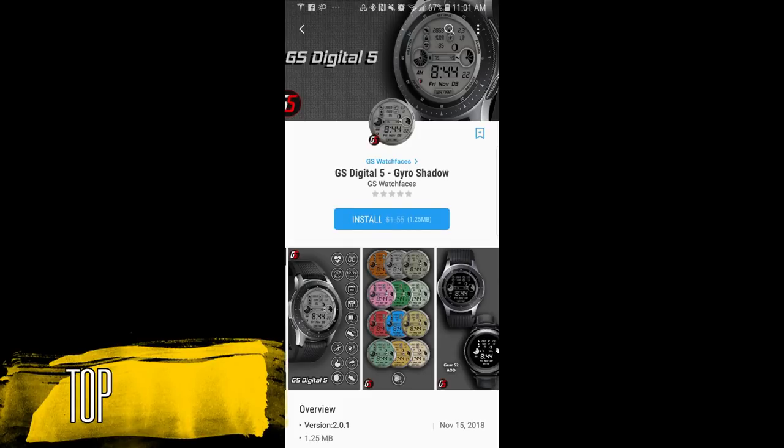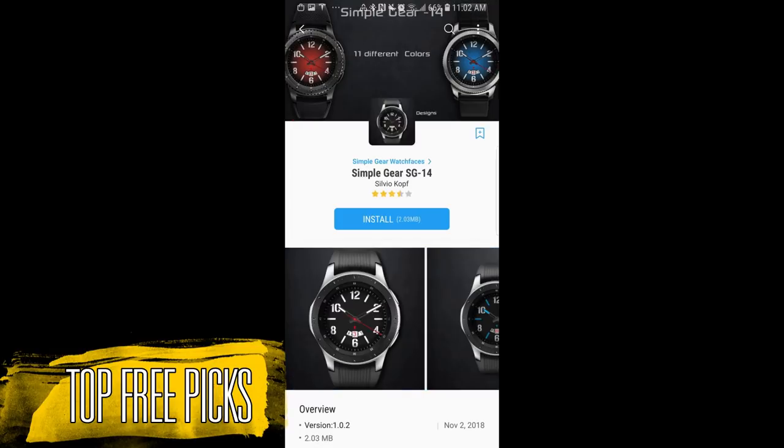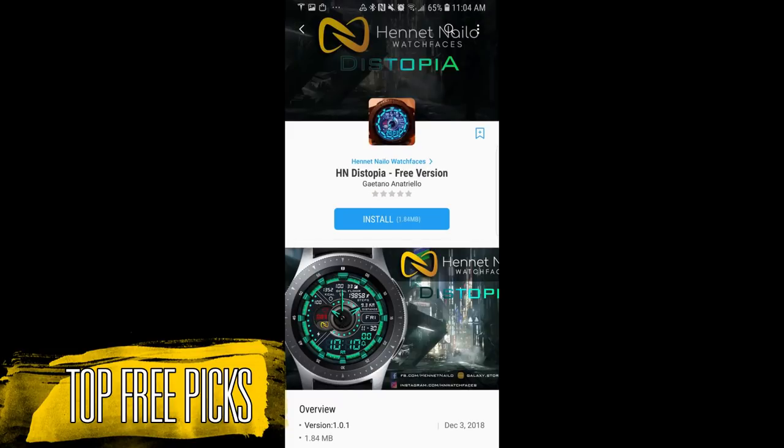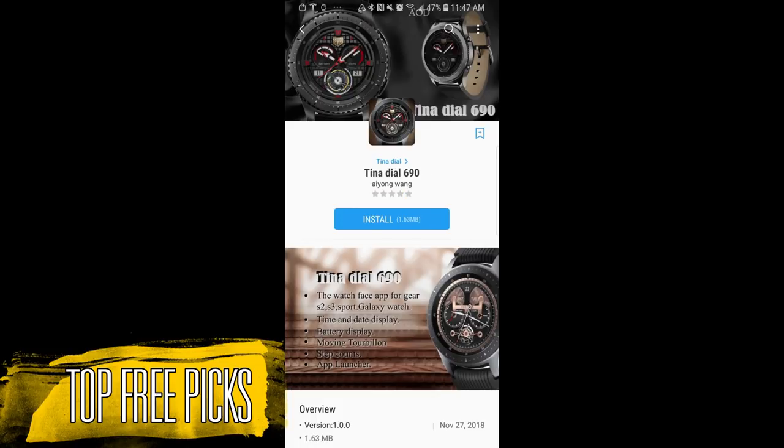Hey guys, welcome back to Jibber Jab Reviews and thanks for tuning into my weekly top free watch faces. All the watch faces I review today are available in the app store right now. Each week I look for the hottest and newest watch faces in a variety of styles, so hopefully there's at least one or two designs that appeal to you. They're free, at least for now, so there's no harm in checking them out. Okay, enough of my jibber jab — let's go check out this week's top free picks.